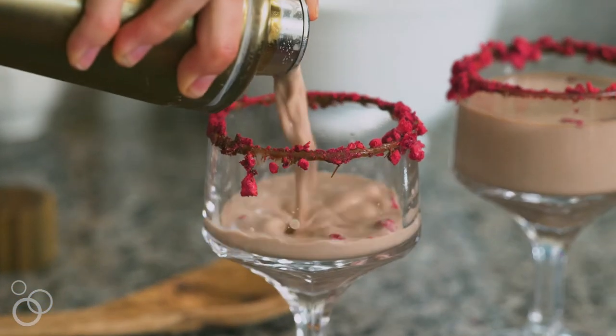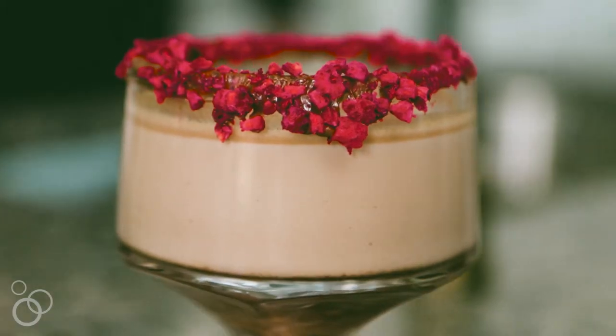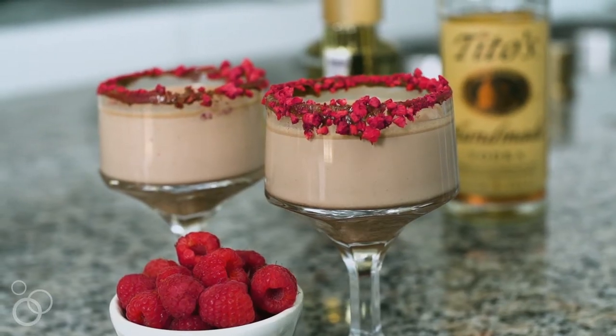Cheers! I hope you love this Nutella raspberry martini for two. For the full recipe details, visit DessertForTwo.com.